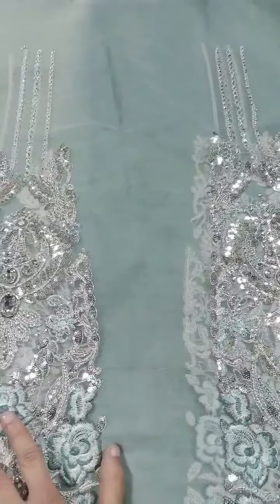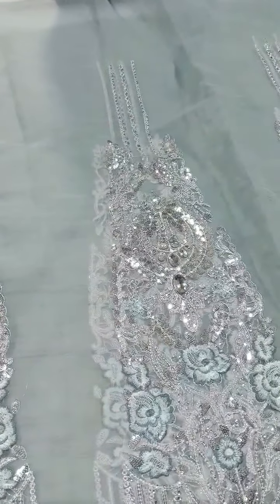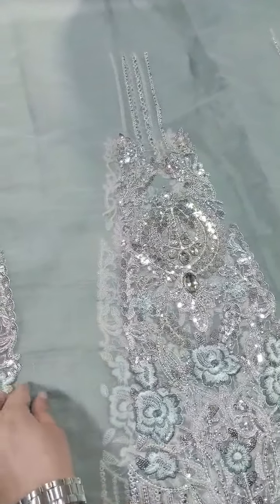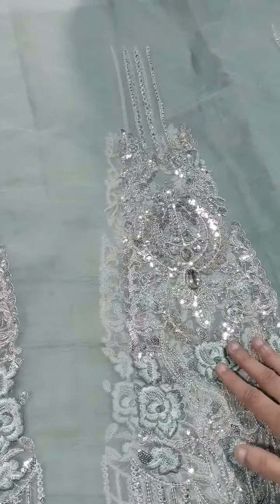We also have 10 panels, same as the original. The fabric measurements total 10 panels with heavily sequenced, embroidered thread, and embellishment work.